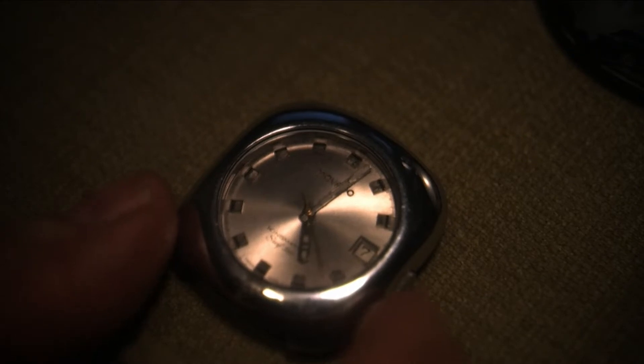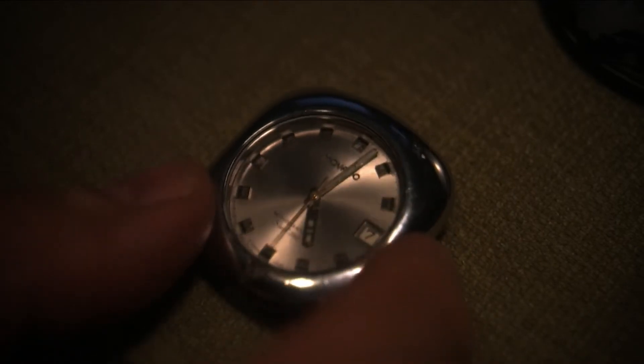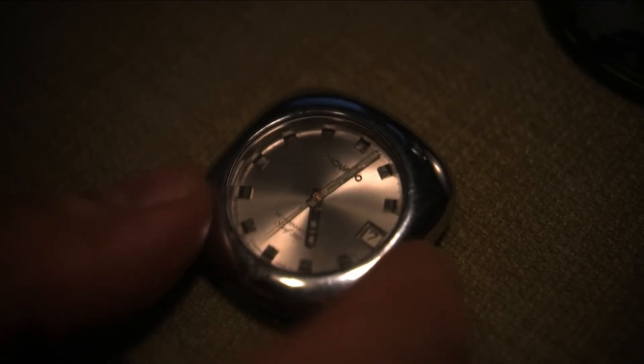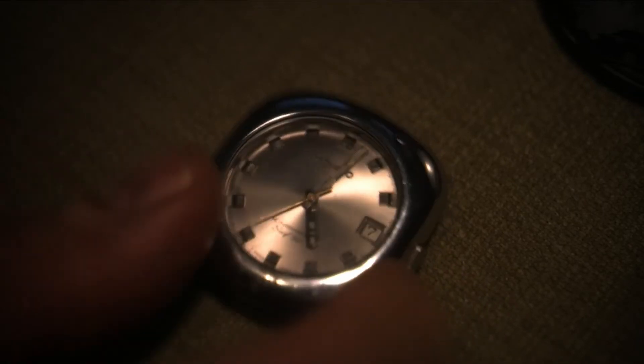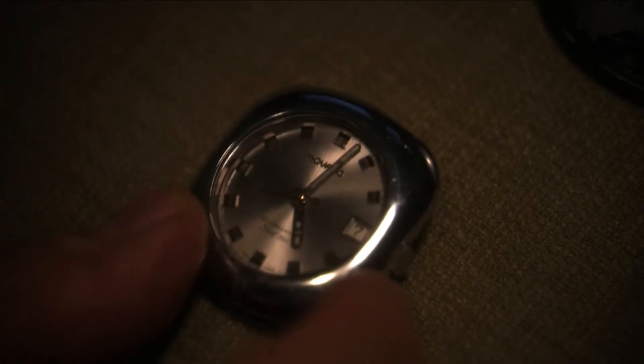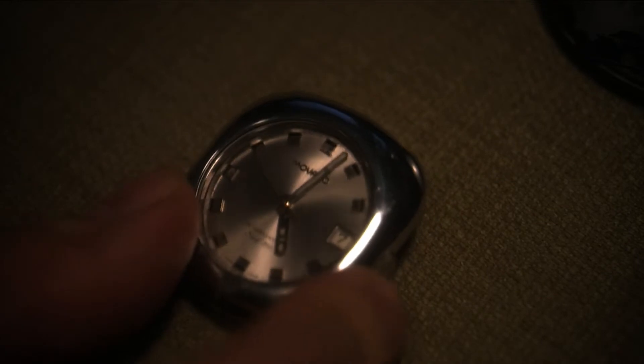It took a little bit of fiddling to get everything working, but everything works now. A problem with these watches is that this one hasn't been overhauled, but it's working good. I got a nice watch movement from Italy — I finally got it a couple of days ago.